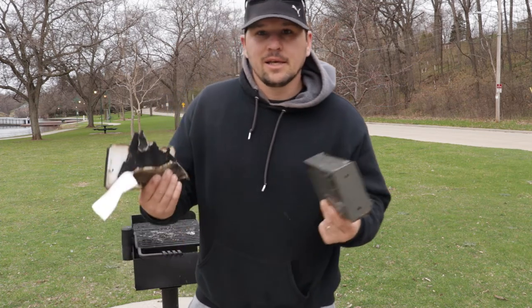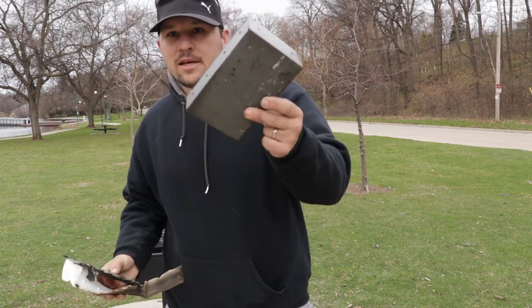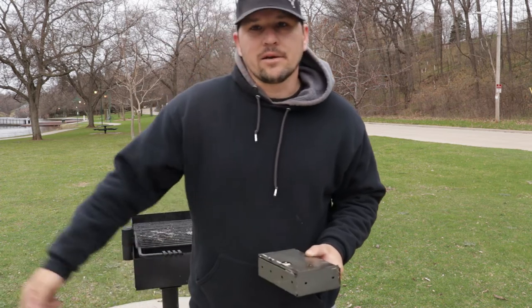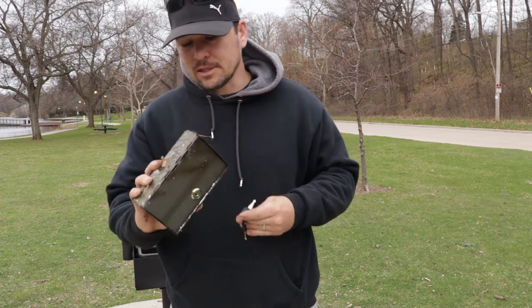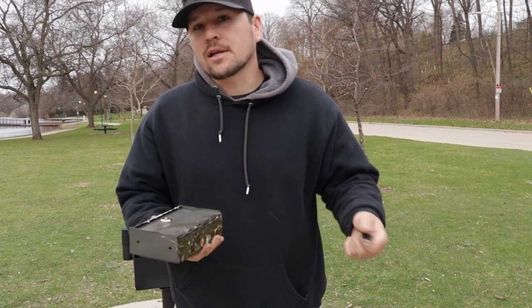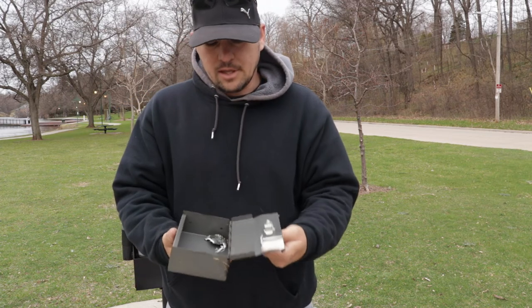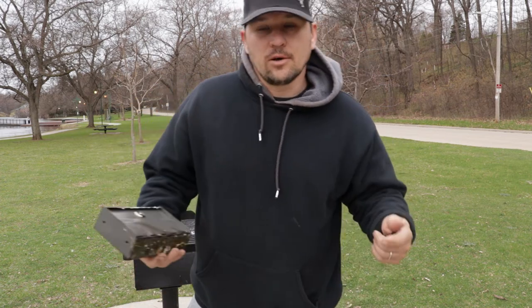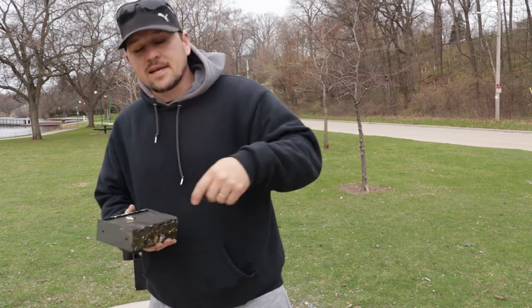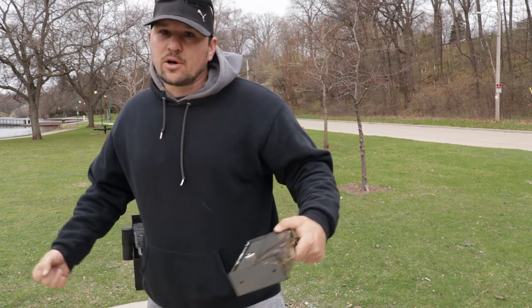As you can see, it didn't really survive — this is all the cover and the sides. Here's the case; the locking mechanism still works. It's just a little discolored and got some glue from the case, but the locking mechanism still works and everything is still good. So we're going to go over here and put it under the tire to test how much it can withstand that weight.